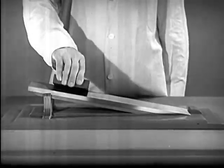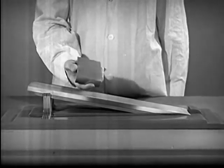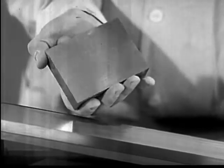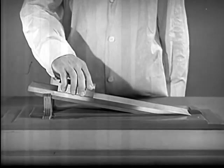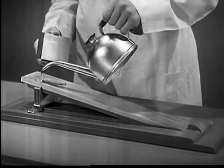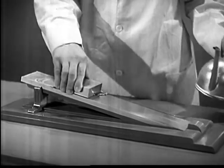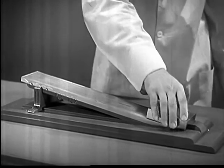A simple experiment shows the effect of a lubricant. We use a block of metal polished to an even finish, and a metal incline as smooth as glass. Without lubrication, the block will not slip — the two metal surfaces are in actual contact. However, if we lubricate the same surfaces and keep them apart with oil, the block will slide of its own weight.